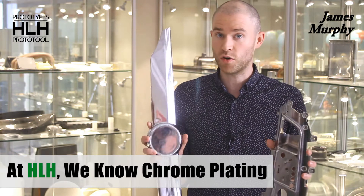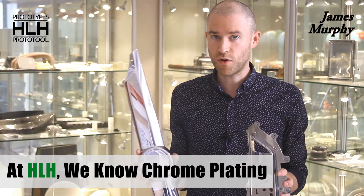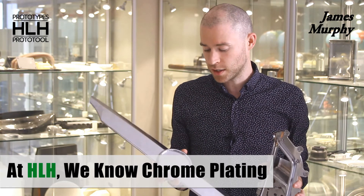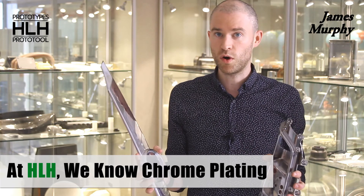One potential downside to chrome plating is there's quite a high scrap rate, which means that you often have to rework or remake a part, which could add a little to your lead time.